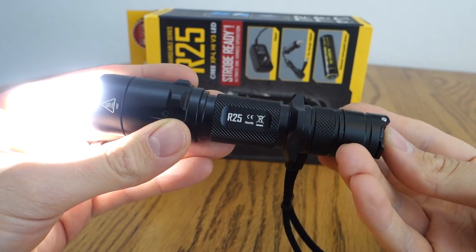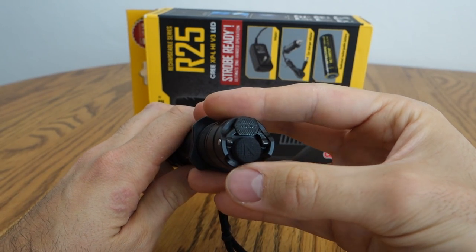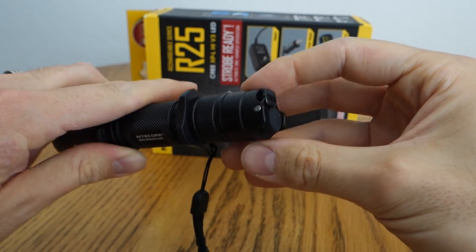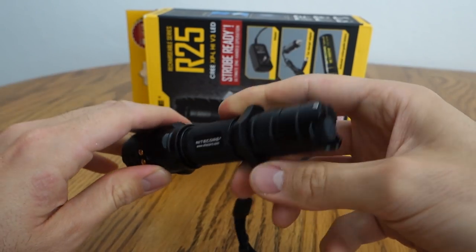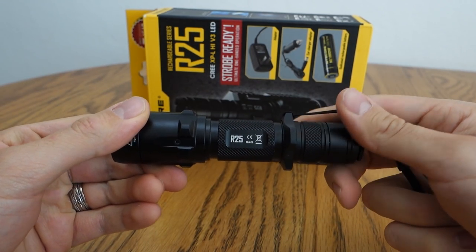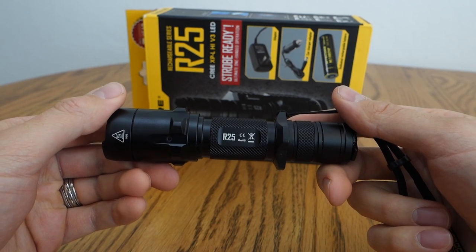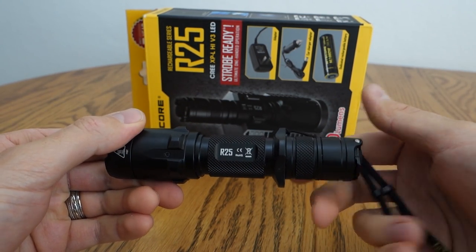Let's get into the user interface. Looking at the light, we have a main tactical switch, a forward tactical, a metal lever depressor, and a bezel connection. Overall, the R25 has two modes — I would say a primary mode and a secondary mode, which is the strobe ready mode.